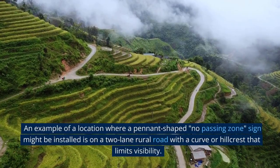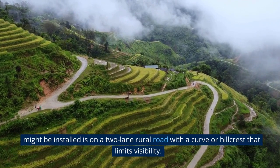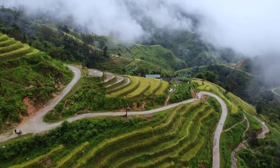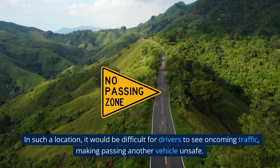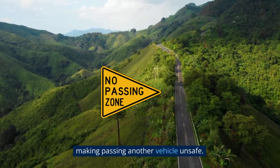An example of a location where this sign might be installed is on a two-lane road with a curve or hill crest that limits visibility. In such a location, it would be difficult for drivers to see oncoming traffic, making passing another vehicle unsafe.